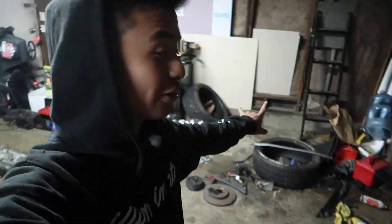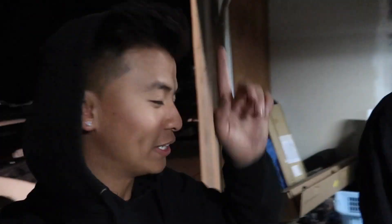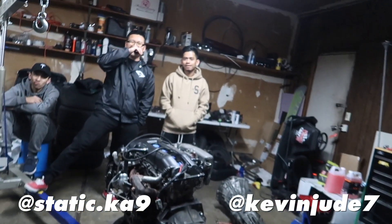So the two blown motors are gone. Thanks to all the homies for helping us get them into the truck. My friend from elementary school came to pick up both of the motors - it's going to be going into a Datsun, so good homes. Let's drop this thing into the S13 right now. Get it running right now.